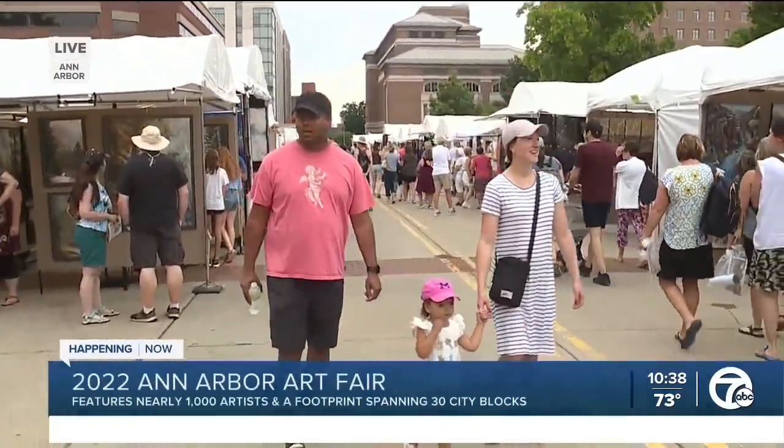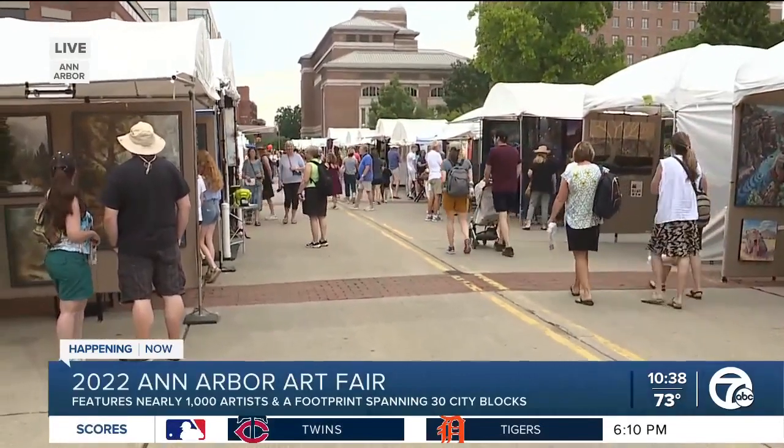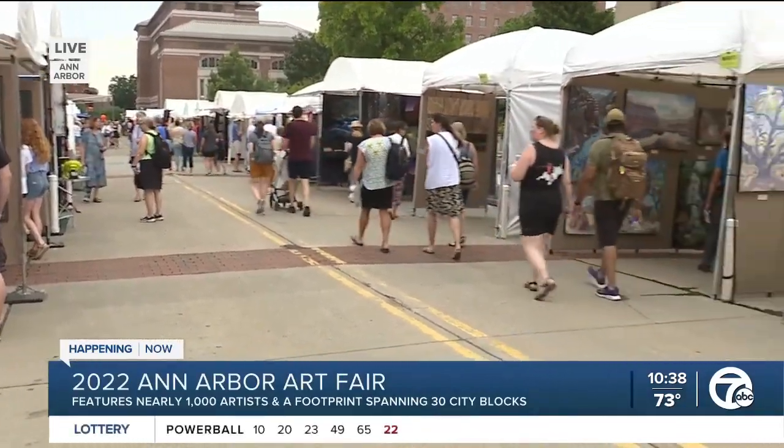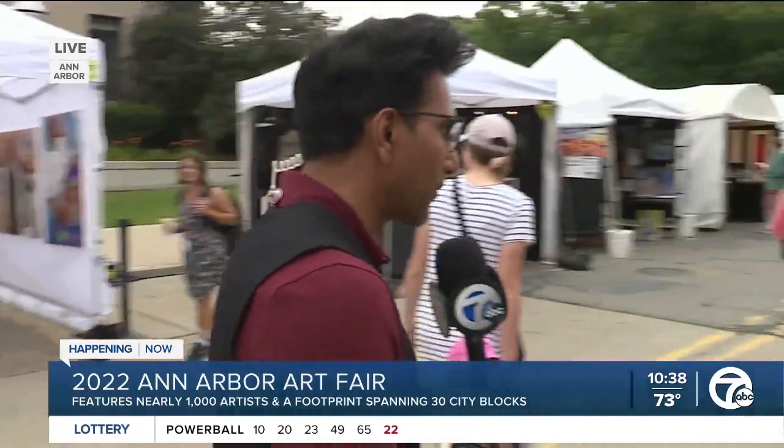Look at all these amazing people who have started to show up. It's only just past 10:30. I can see hundreds and hundreds of people just lining up over here, waiting and scrolling through all these different beautiful art pieces. And this is just one side of the art fair — there are 30 blocks, over 1,000 artists taking part. It's huge. It's the largest juried art fair in the country.